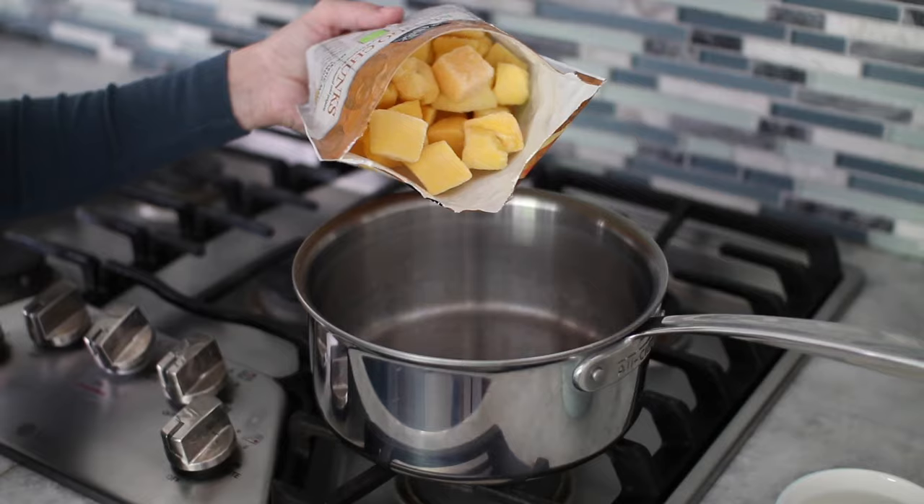One of my boys loves just the plain vanilla yogurt but my other son likes to add fruit to his. You can just add some fresh fruit to the yogurt, but if you want that consistency and taste similar to the yogurt at the store, you can cook some fruit — any kind that you like. You can even use frozen fruit.